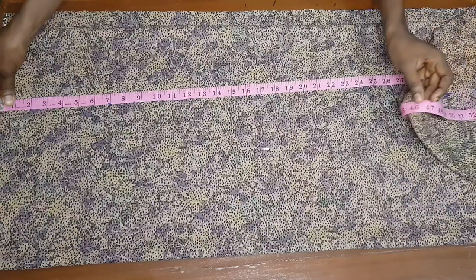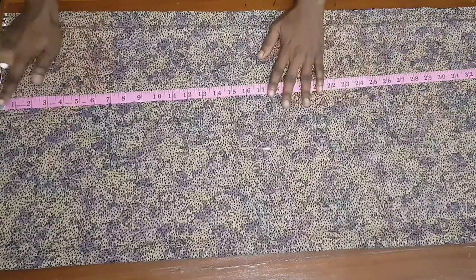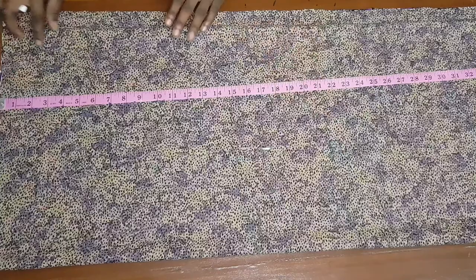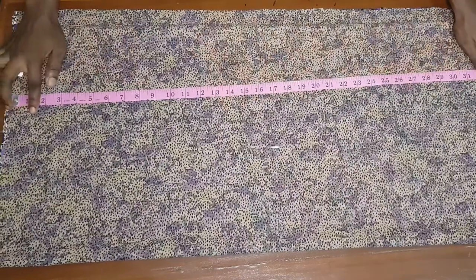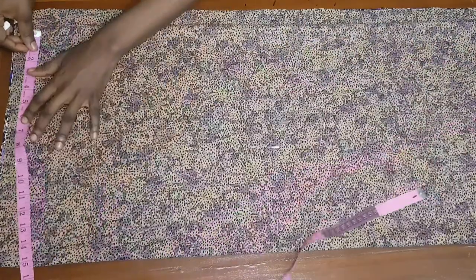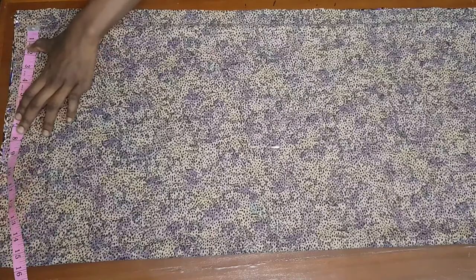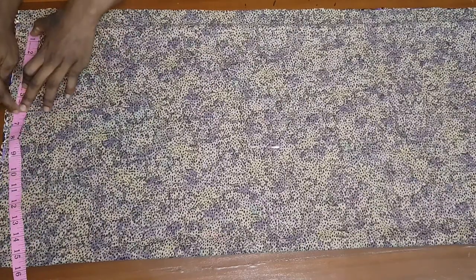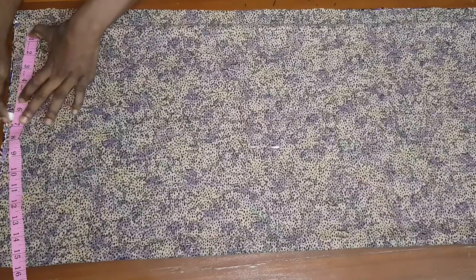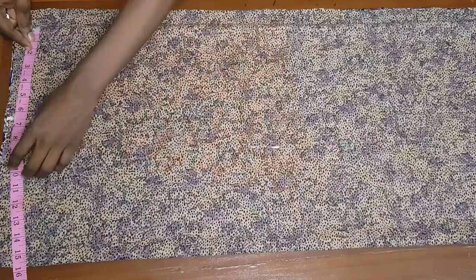The length of this sketch right now is measuring 46 and a half. For this butterfly ruched skirt, I'm going to be adding six inches allowance — yours can be more or less depending on how wide you want the butterfly effect to be. For mine I used six. Now I'm going to be marking out my waist measurement. My waist measurement is 26, divided by four gives me 6.5, plus six inches allowance gives me 12.5.